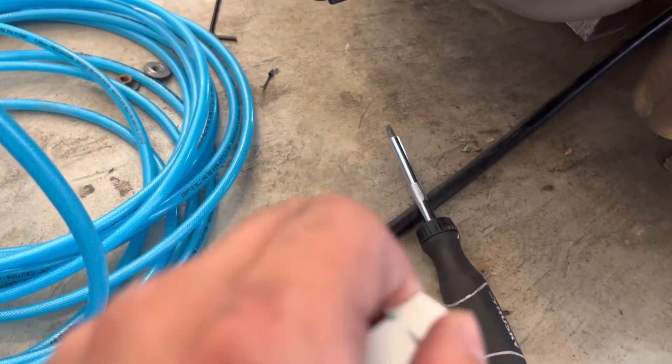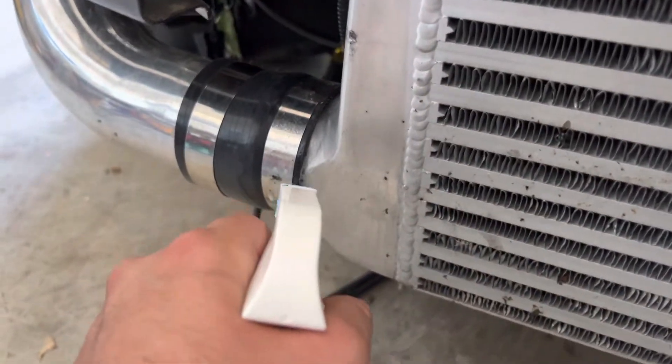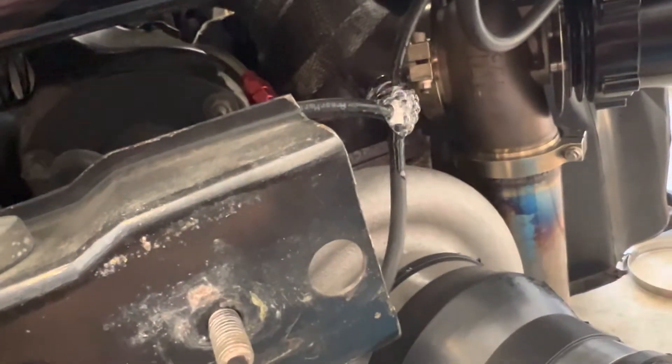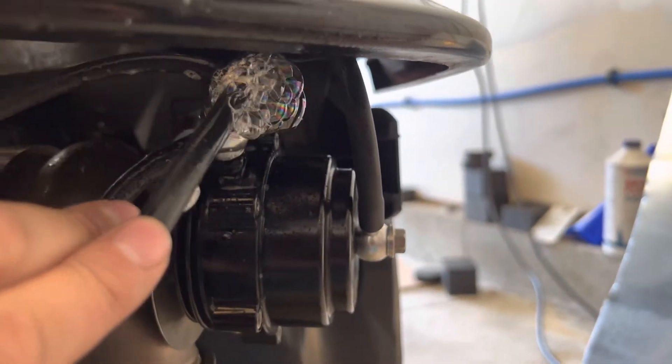The way to check for leaks is you get a bottle of soapy water and spray it around. If you see bubbles come out, you know you have a boost leak. I look for bubbles — no bubbles there. But one of my boost controller lines is leaking. We're going to have to tighten that up. And there's another one — there are two leaks.